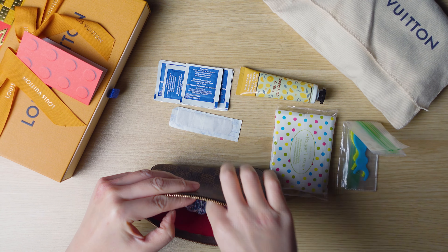I do use this as a catch-all that I throw into a larger bag when I go out. A band-aid and a scrunchie — and that's it. It still has a lot of room; it could definitely fit a lot more, but this is what I carry every day.